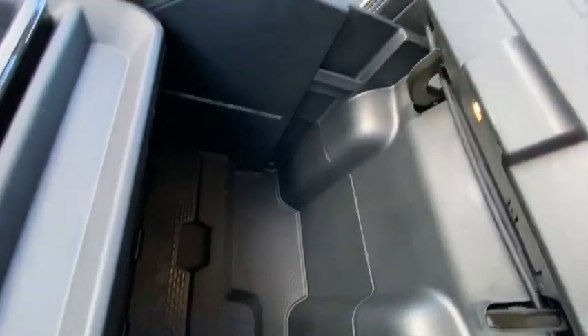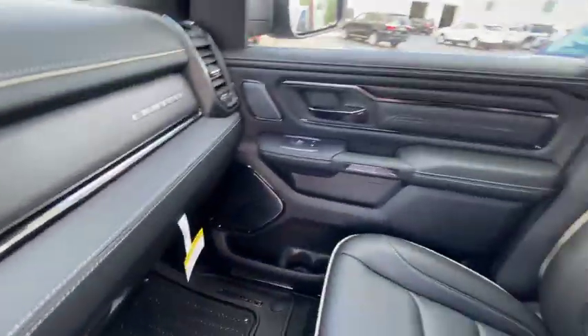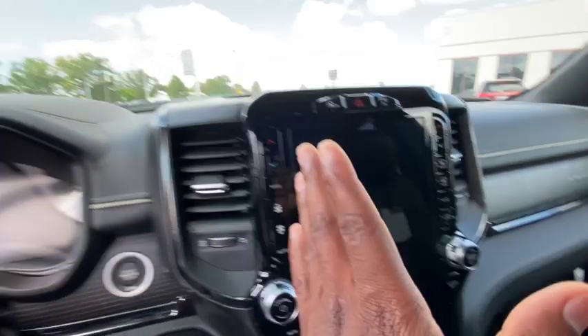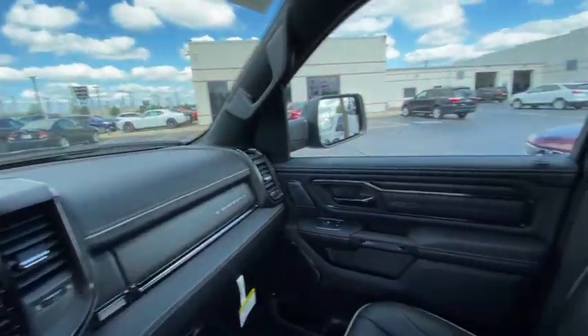Got your nice little armrest that says Limited — makes you feel a little special. There's also some kind of measuring ruler built in back here — don't know what that signifies but there it is. Another little compartment right there. Got your RAM badge, says Limited on the passenger side. The screen sits neutral so both driver and passenger can see it evenly. Got your rearview camera mirror and your SOS and garage controls up top.